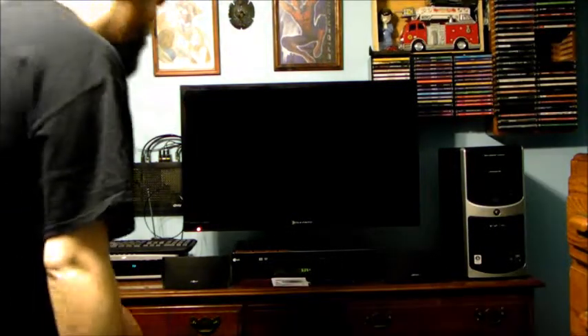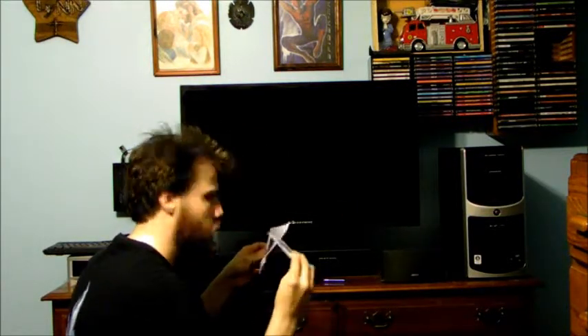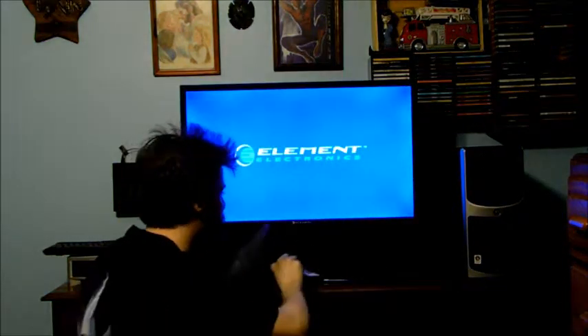Welcome back to the installation of the USB 3.0 hub card. I already installed it in this eMachine desktop computer. We need to now install the drivers for it to actually work like it's supposed to.